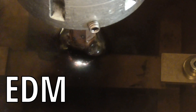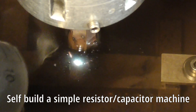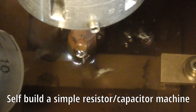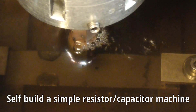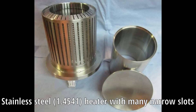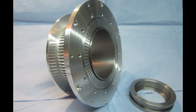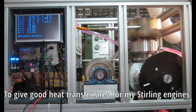EDM, electrical discharge machining, is a fascinating processing technology. To reduce cost and save space in my small workshop, I decided to build an EDM machine following the book of Ben Fleming for a simple resistor-capacitor solution. I need to make many long but slim slots into the heat exchangers of my Stirling engines, and the EDM process seems to be a much better processing technology than conventional machining.